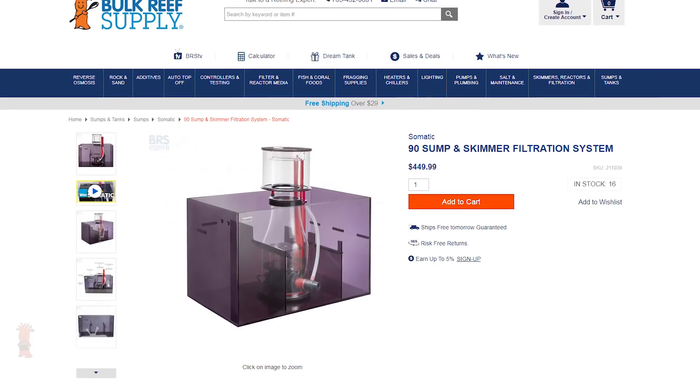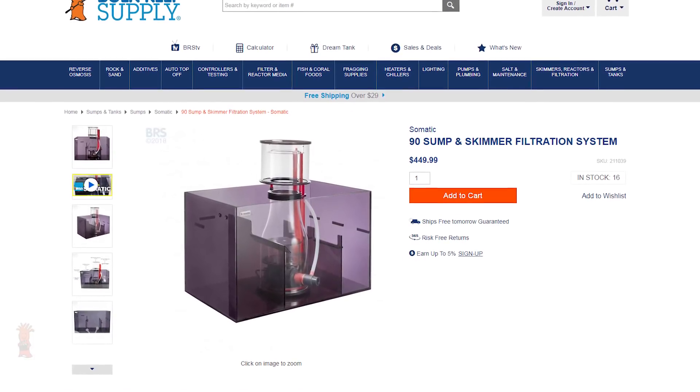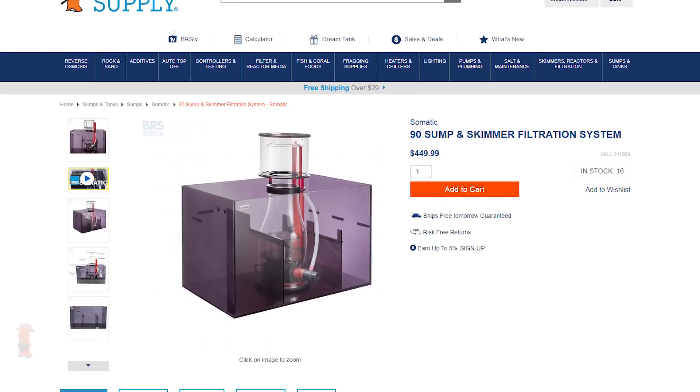And for a combo kit, I could only find one option that fit the bill — and that was the Somatic 90 Sump and Skimmer Filtration System.